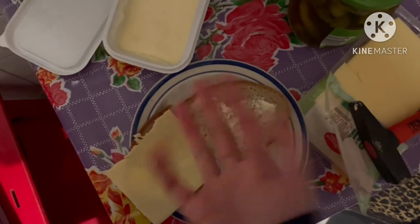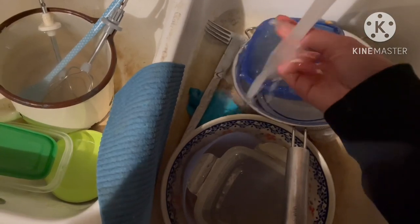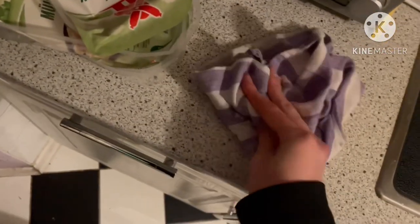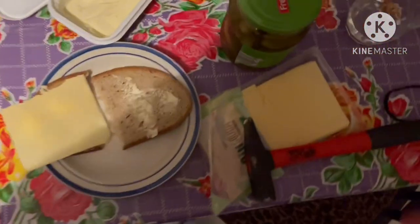I got butter on my head, gonna wash that off. Yeah, that's okay — as you see I'm perfectly fine. So let's close the cheese again.